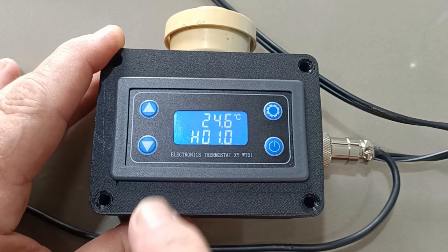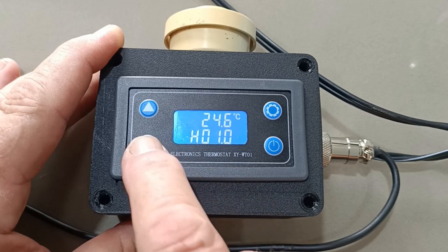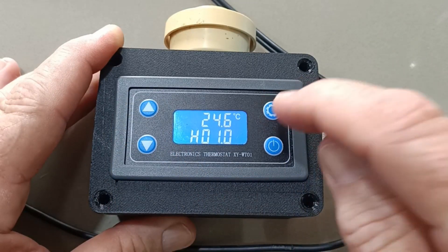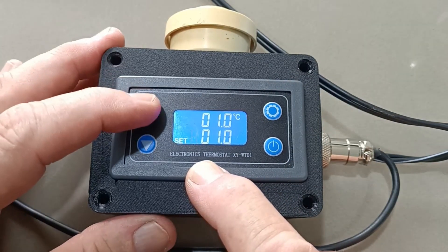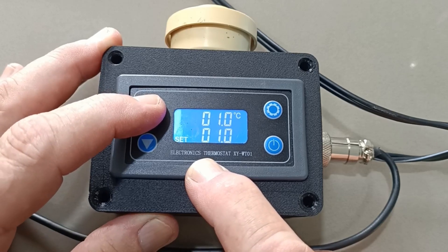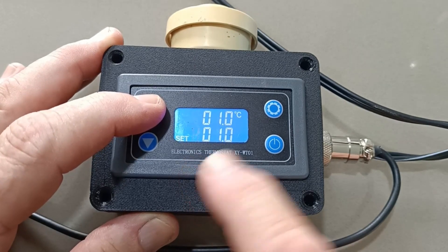We need the heat mode for it to behave correctly. To change the modes and the temperatures, you've got your up and down arrows here and a set button over here. You just push the set button once and the display changes — the H is flashing. You can now push the up and down buttons and change H to C or vice versa. We need it in H mode.